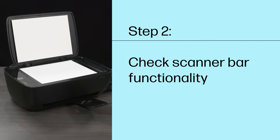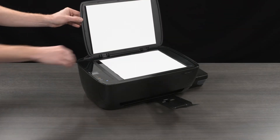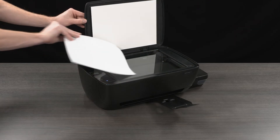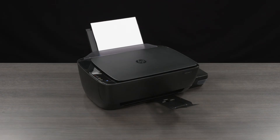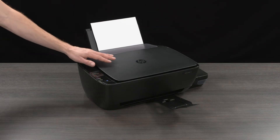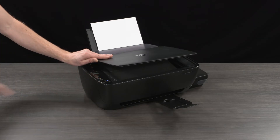Step 2: Check scanner bar functionality. Remove any documents or photos from the scanner glass. Lift the scanner lid slightly and then press the copy button or icon. The scanner bar should illuminate and travel down the length of the glass.